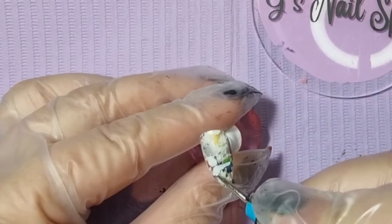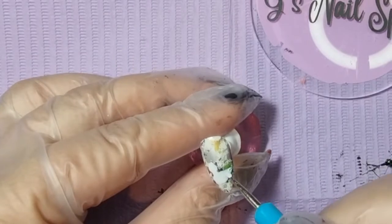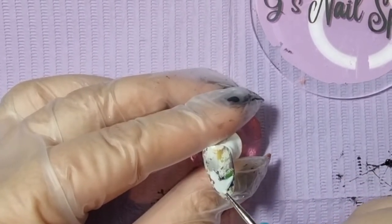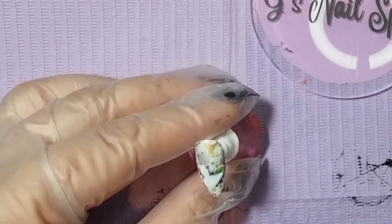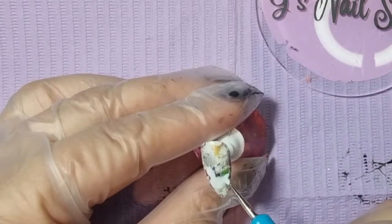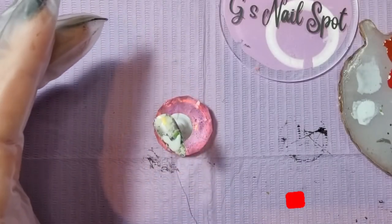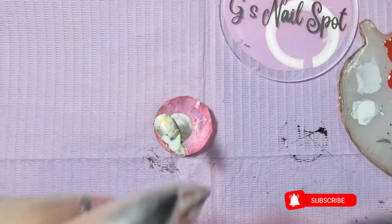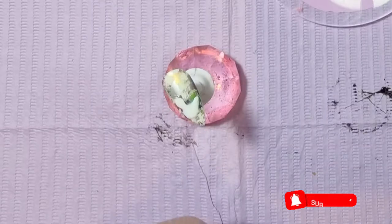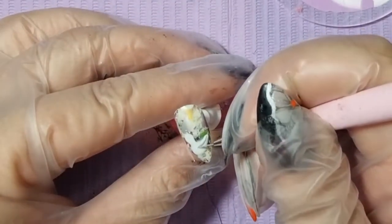Did you know all seagulls are called Gary? That's an actual fact - all seagulls are called Gary, according to my mum obviously. I'm using a dotting tool for this - I just found it easier because of the shapes, the sort of circles and teardrop-y shapes. I started off by painting the body in white, then I'll move on to using a soft grey to put one of his wings on, and then I'll be using yellow to pop his beak and his little feet on.